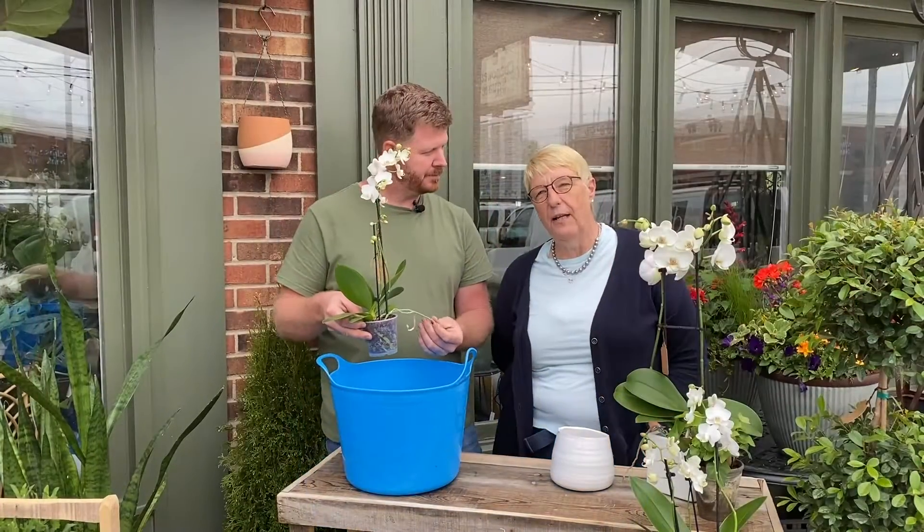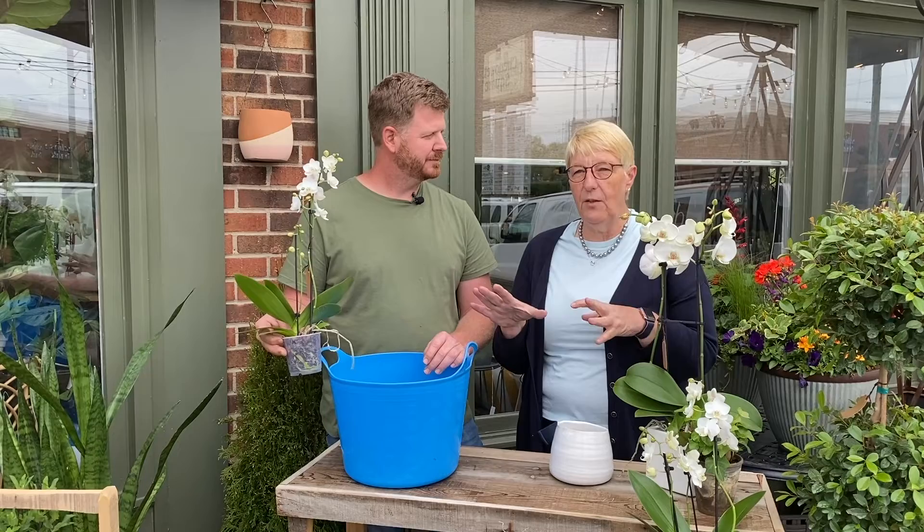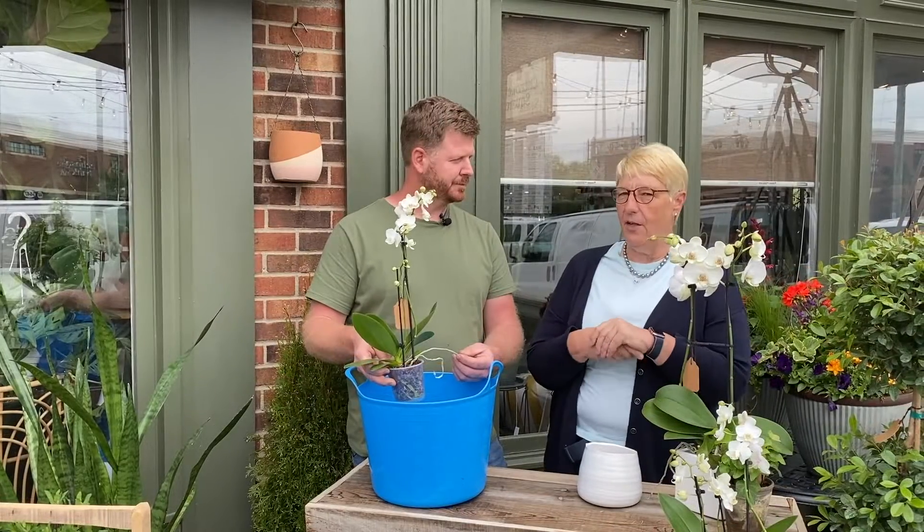Years ago, I know everybody always talks about the ice cube method. I was talking to a lady who was quite an orchid expert and I said I give them their ice cubes. She just about froze and said, 'How would you like if I put several ice cubes down your back?' And I thought, I would hate that. So I always remember that — does the orchid really like the ice cube thing? In reality, they like lukewarm water. They don't like ice cold water. No need for ice cubes.